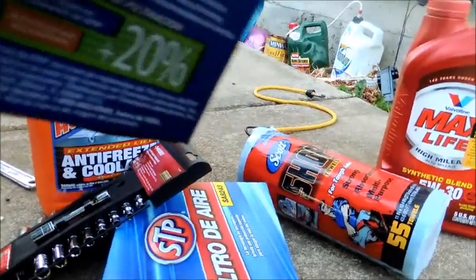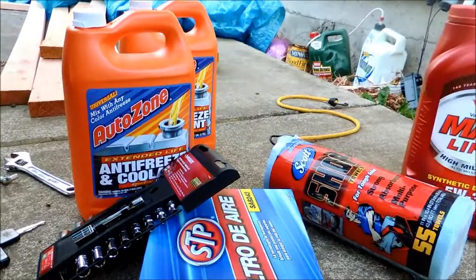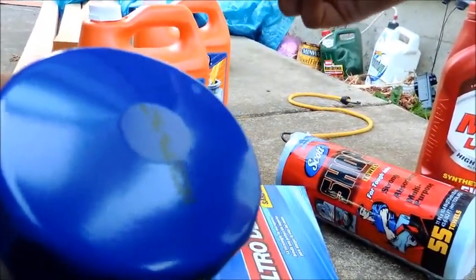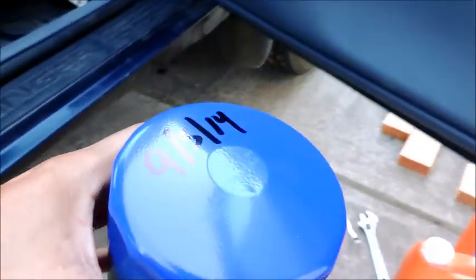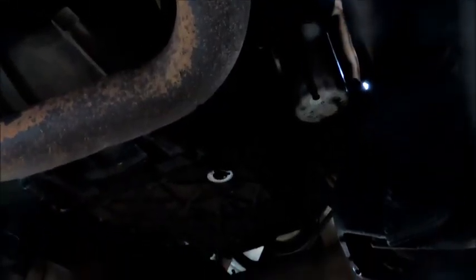All right, so while that is draining out, we've got the new filter right here — it was on sale with the air filter, so why not. Everybody marks the date and mileage on the filter so you can remember how often you need to change it. Today is September 5th and my current mileage is 149,315, so I'll mark that on there.